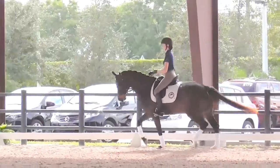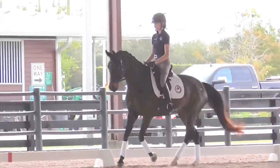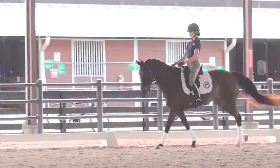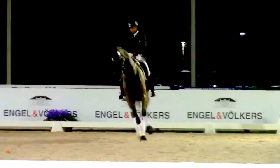And then into the canter once again. Better. That's it. This is fun.